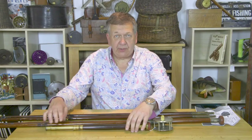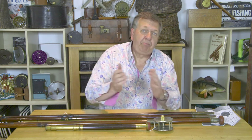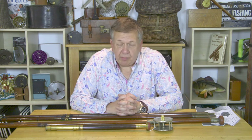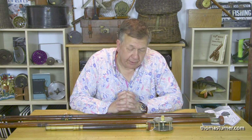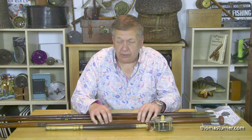Welcome back to Thomas Turner Fishing Antiques. Today we have a couple of lovelies. We've mentioned in previous videos the fiberglass rods and the split cane rods, so we're going back further again to the green heart wooden rods of pre-turn of the century and older. We've got a couple of examples here of green heart wood rods.